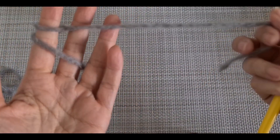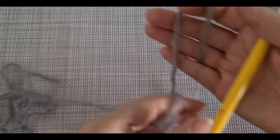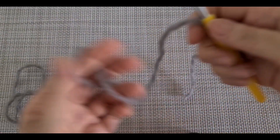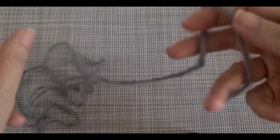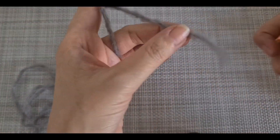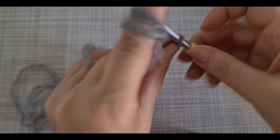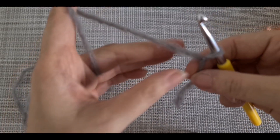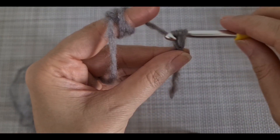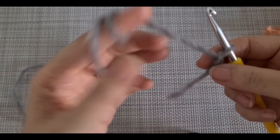We are going to start the pattern. In this sample I have the yarn like this - I'm going to use hook size six, but it's really up to you which yarn you are going to use. It has to match the hook size. We're going to start with a slip knot and make one chain.